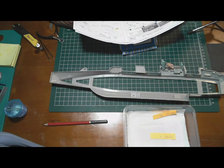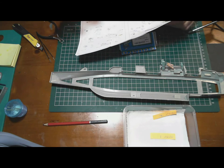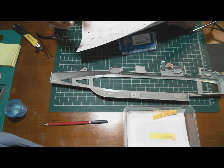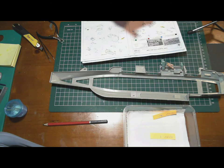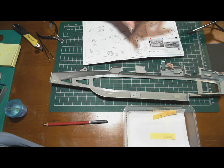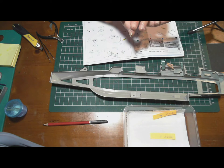In my previous build of the Arizona, I bought an MK1 detail kit - there was one at half the price with lots of photo etch. You'd think that a basic photo etch upgrade kit would include the basic things on the ship - the doors, the ladders. But on that Arizona kit, those basics weren't included.